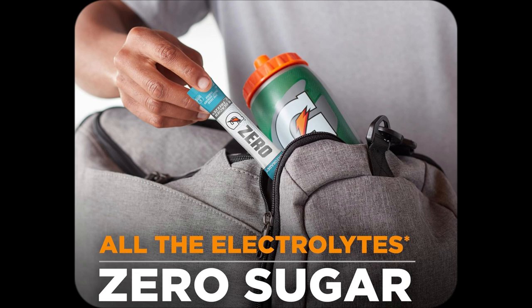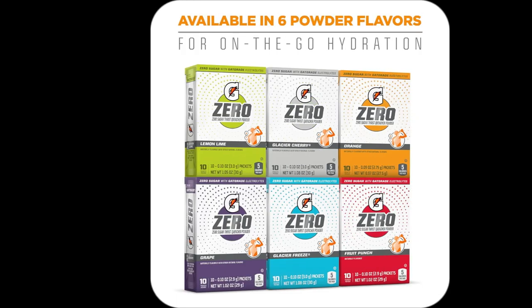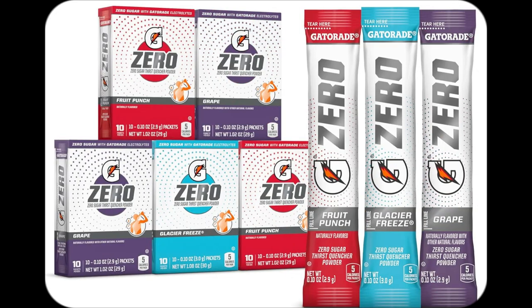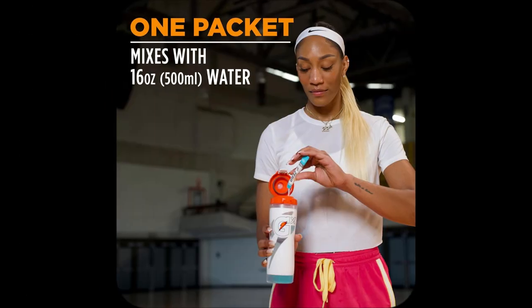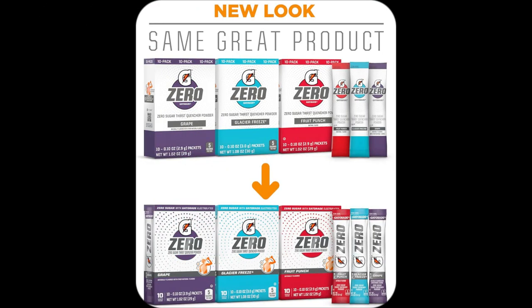And talk about low-cal — we're talking just 5-10 calories per serving. It fits perfectly into my clean eating routine, rewarding me for my effort without sabotaging my goals. Fruit punch, grape, and glacier freeze — mixing it up is easy and exciting, making my hydration experience anything but boring.